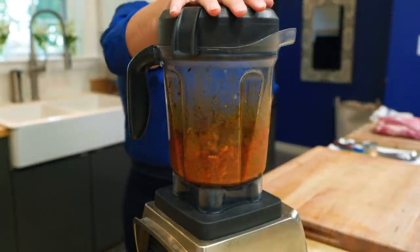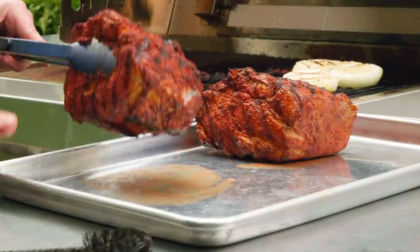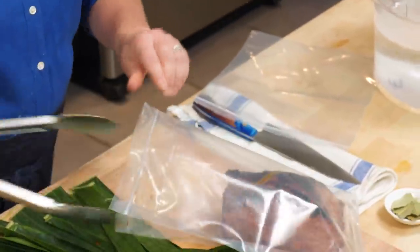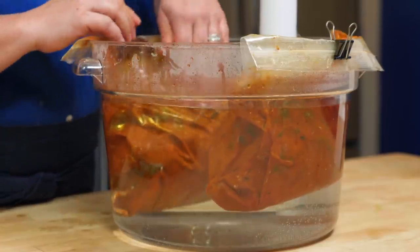If you want to make the ultimate taco, remember three things. First, make a spice paste. Second, char the pork and the onions on the grill. And lastly, cook the pork at 155 degrees for 22 to 26 hours.